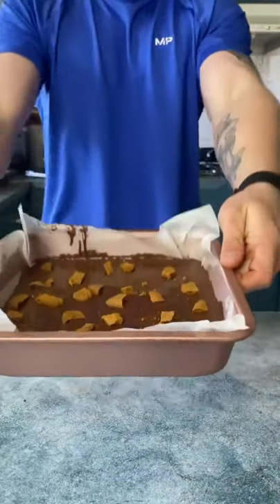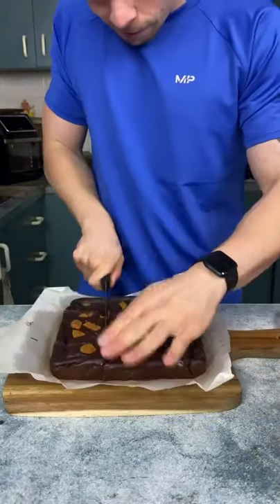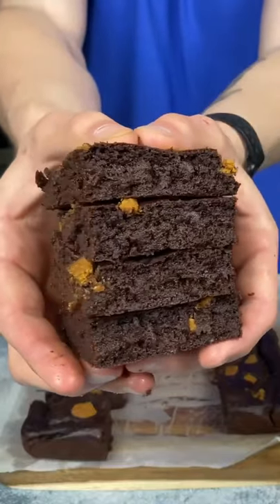Now place that bad boy in the oven for 25 to 30 minutes on 180 degrees. Allow to cool completely and then cut your brownies into 12 and you're done. I'm offering a money back guarantee if these aren't the best.